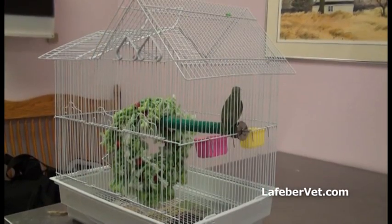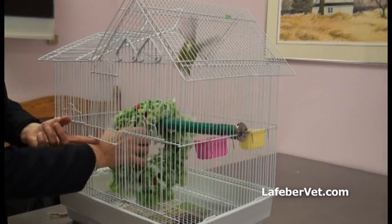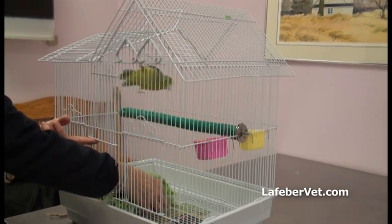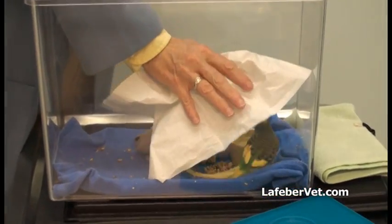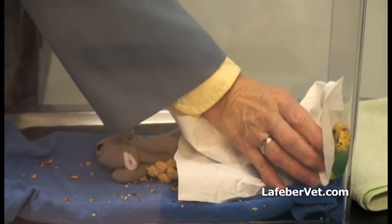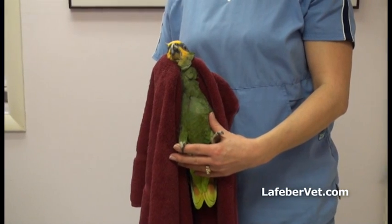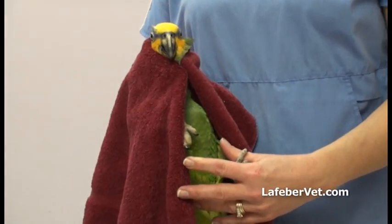For small flighted birds or for large parrots that won't come out of their enclosure, slowly remove any items that might hinder capture or pose a risk to the patient. Then gently yet firmly use a towel to secure the bird in a corner or against the cage wall. Restrain the head with one hand and support the torso and wings with the other hand.